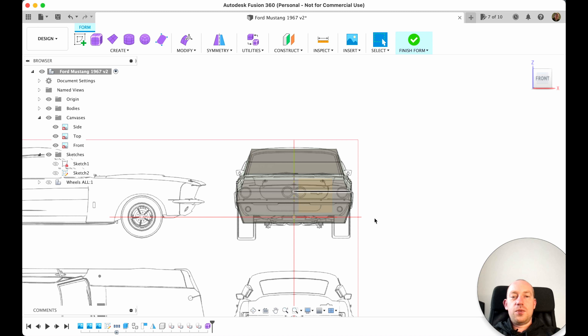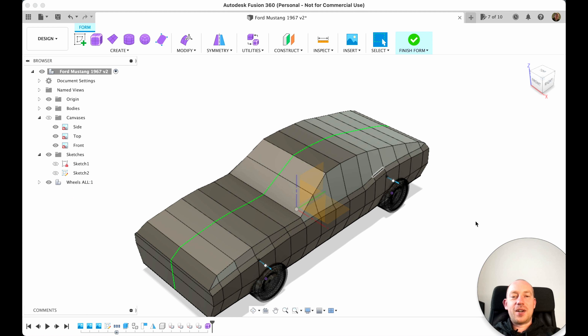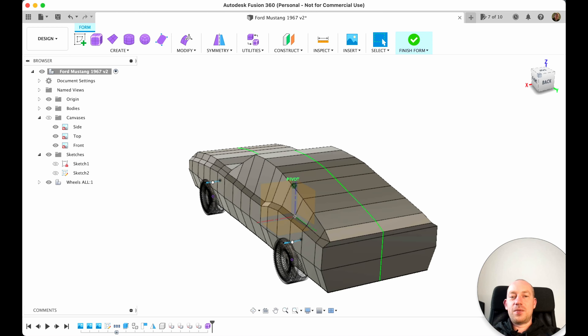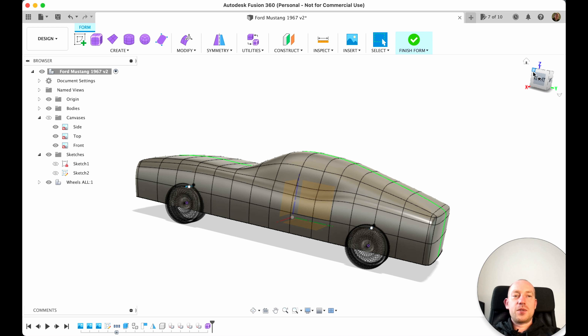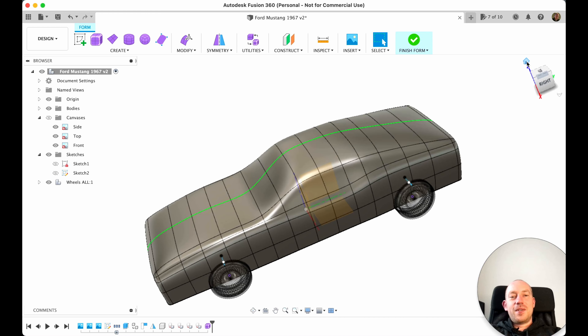From the front view it also fits pretty much good. We can switch on the wheels to see — it's not the finished car of course, that's why I have many more parts coming up, but in just a couple of moves we already made the shape of a future Ford Mustang.